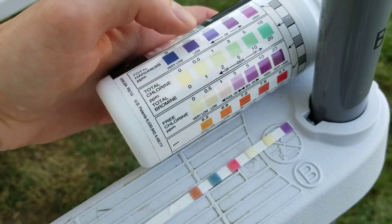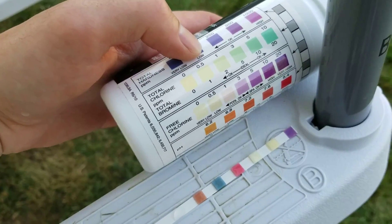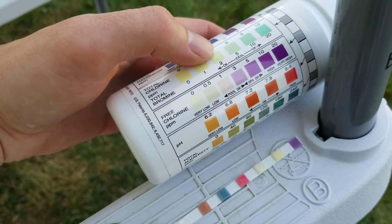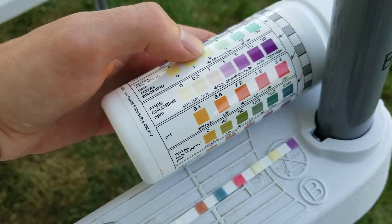Once I adjust my pH to the proper levels, I'll go ahead and add chlorine after that. You just have to adjust one thing at a time — that's key to this.